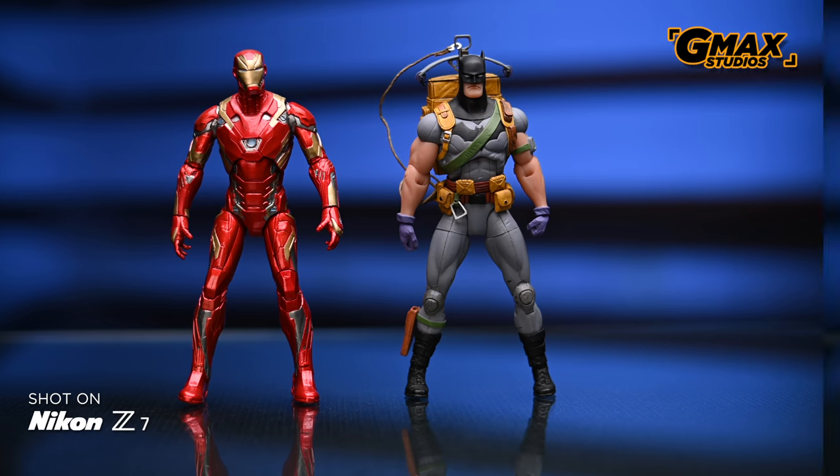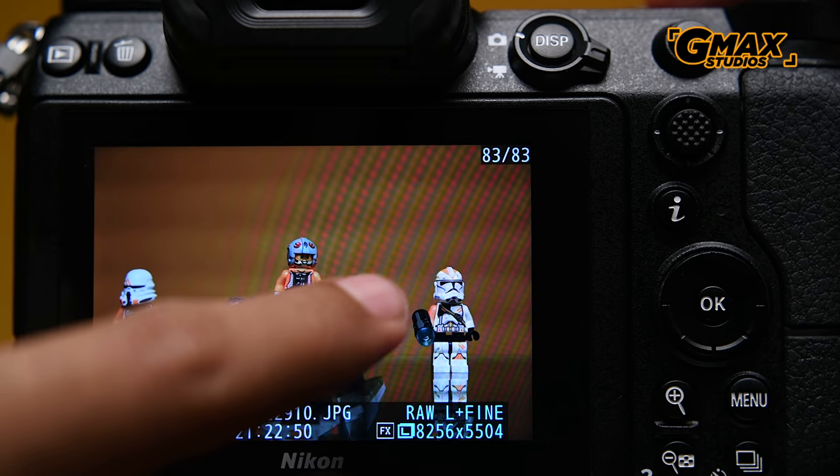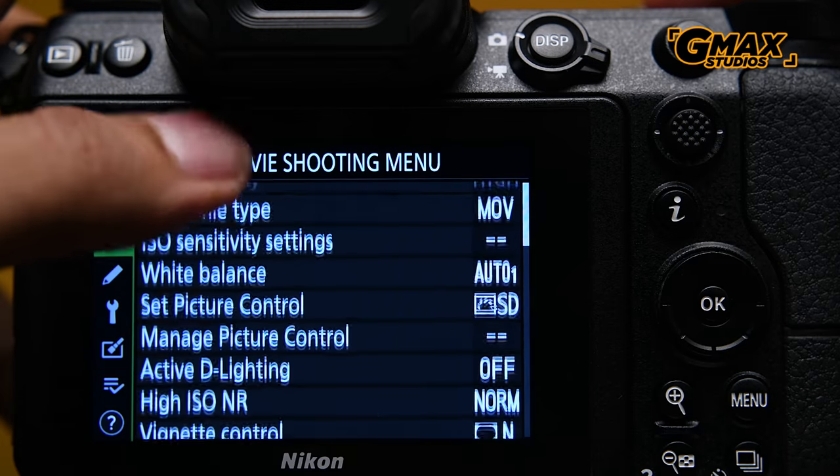Now let's see the difference between 8-bit, 10-bit, and N-Log files. Since it is pretty difficult to make out the difference on YouTube, you can download all these files and some of the photographs from the links given in the description below. You can use the touchscreen on the Z7 to play back and zoom into photographs, scroll through menus, and also shift focus.